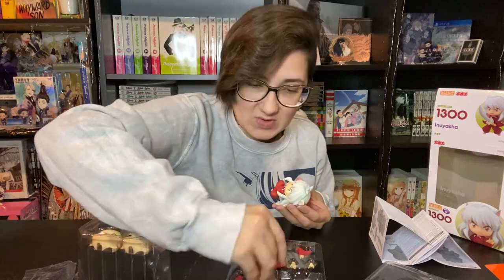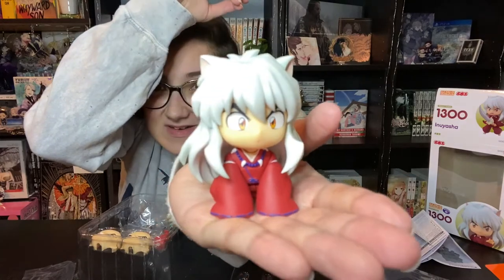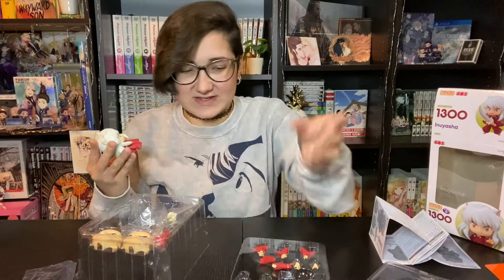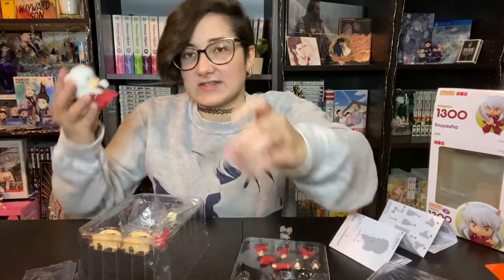Look how cute he is — his little crossed legs. We will get his no-hands sleeves. Look at this little bean! He's so cute. Please focus on him and not me, camera. Look how cute he is! Oh my god, I'm so excited. He's adorable. That is how I'm going to have him. I guess you don't need his base because it won't even fit when he's sitting — he's too close to the ground. But you don't really need it because he kind of chills like this. He is so cute. I love him to death.